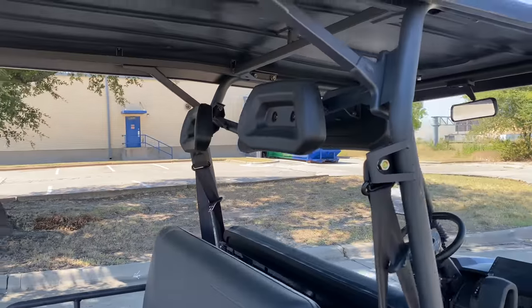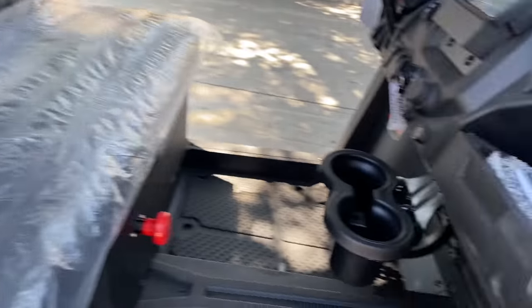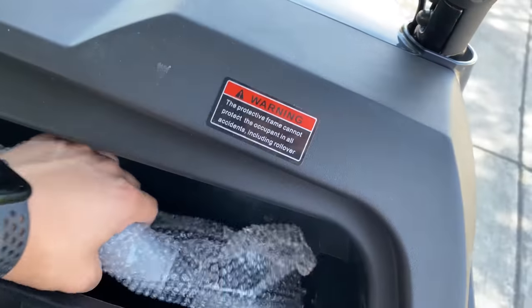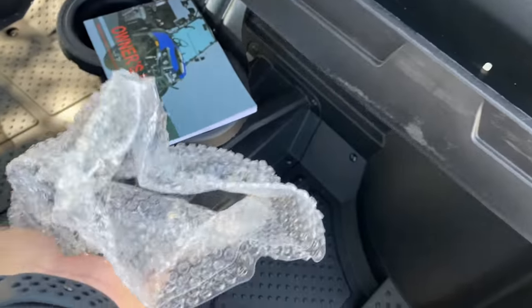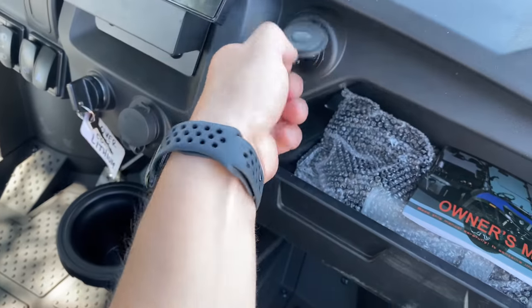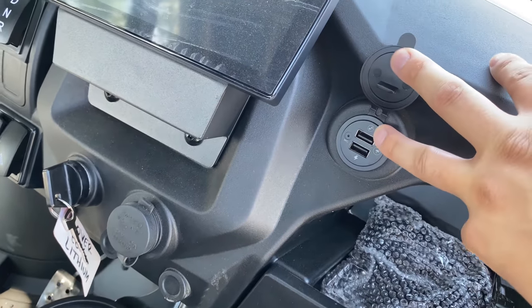It seats four people at the same time with headrest and seatbelts as well. You also have armrest right there. Comes with the owner's manual. You have your charger right here — just like a basic charger with the wall outlet plug. Cup holders are included, and you have a USB power outlet for your phones and music as well.